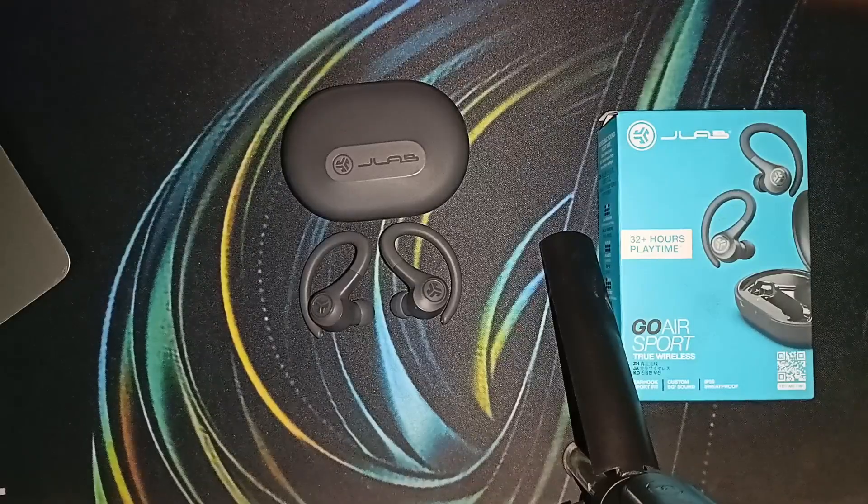If you have tried all the above steps and the earbuds are still not showing up on your Bluetooth device, it's time to reach out to JLab customer support for further assistance. They will be able to provide troubleshooting assistance and arrange a replacement if needed. If you found this video helpful, don't forget to like, share, and subscribe for more tech tips and tutorials. Goodbye!